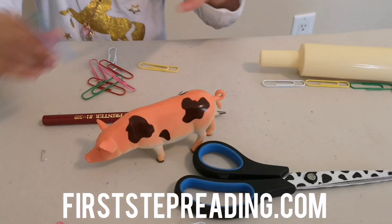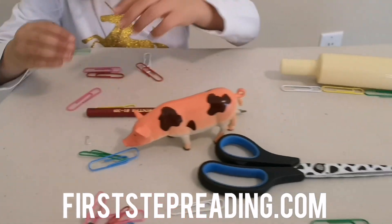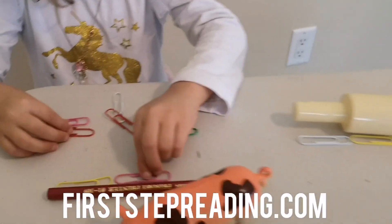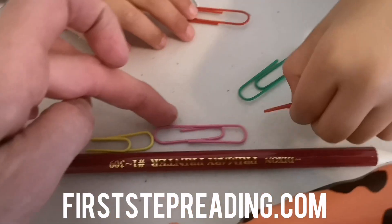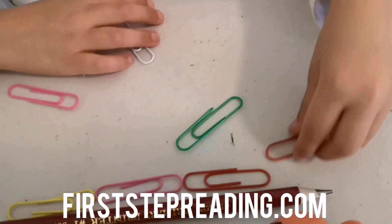Now let's do a pencil. And once they measure all their items, they can put them in order from smallest to biggest. Good job, Hayley — she puts it in a straight line and she doesn't overlap. She starts at the very end of the item.